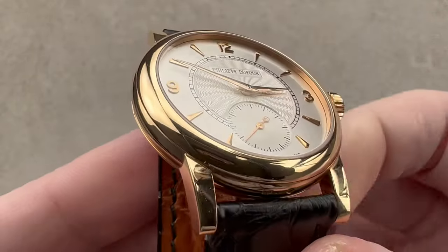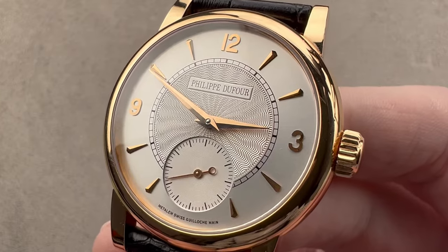Today, we're discussing a modern classic, a legend in its own time. This is the Philippe Dufour Simplicity.